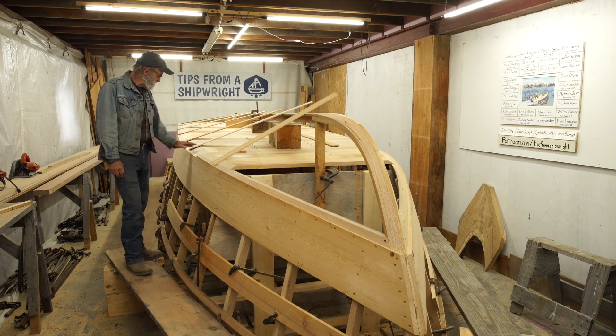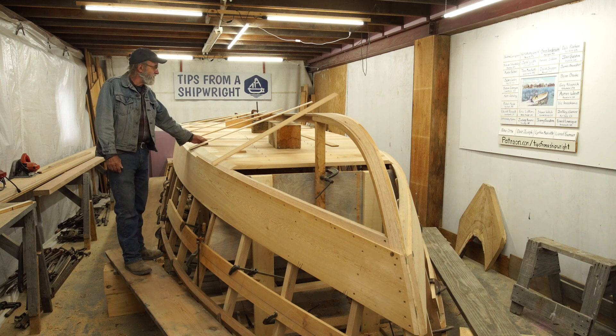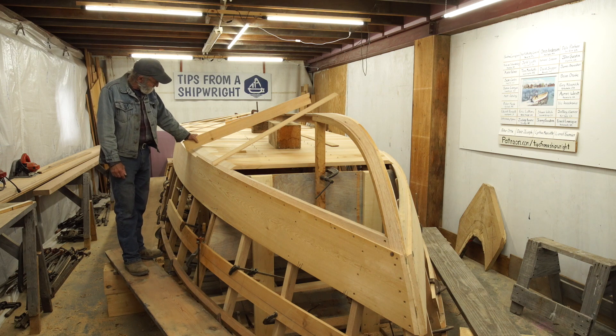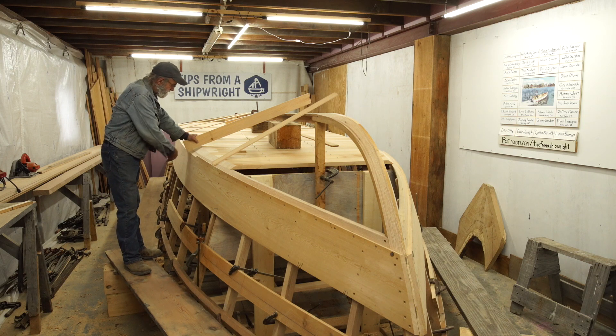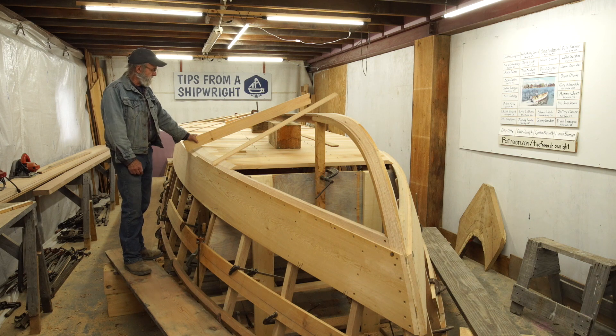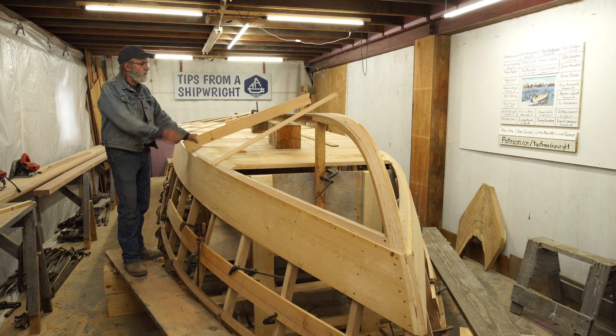We've got a bunch of the bevels cut on the ends of the plank in here, and it's kind of a strange construction as well. I designed the structure of it myself and it's working out really well. We've dubbed these bevels on here onto the sole plank, on the chine, and on the side plank, and we had a little temporary setup right down the middle - like a little keelson, a representation of the keelson right down the center.